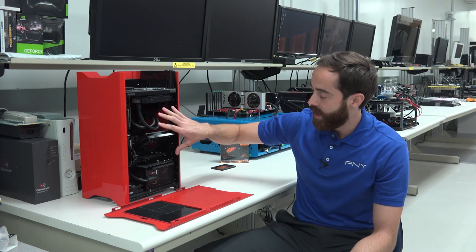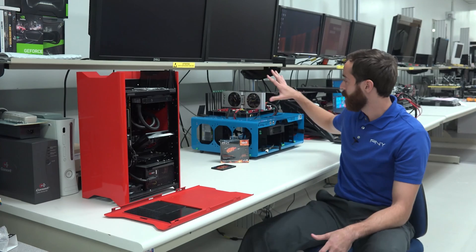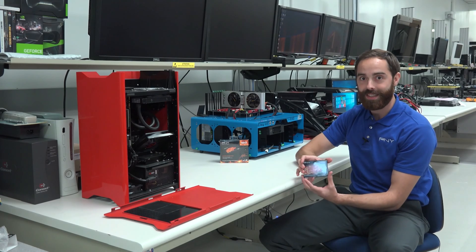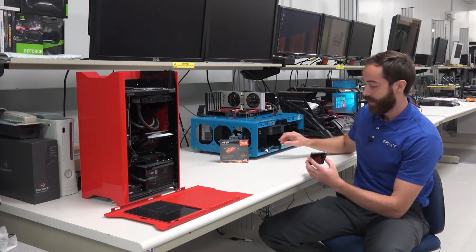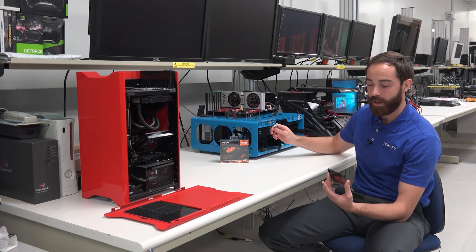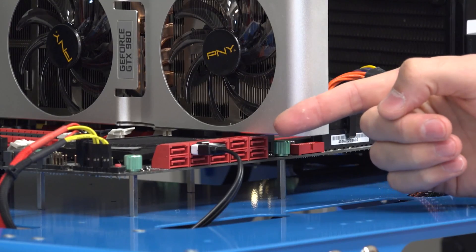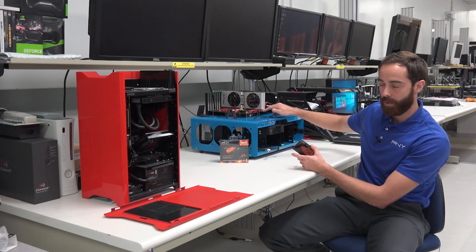We're going to take the inside of the case and open it up on our lab bench here just to make it easier for everybody to see. So we've got our SSD here and it has two plugs: a SATA plug and a power plug. The power plug connects to the power supply and the SATA plug connects to the motherboard where the SATA ports are, which are right here on this particular motherboard.